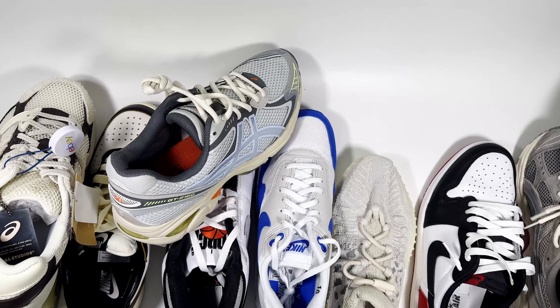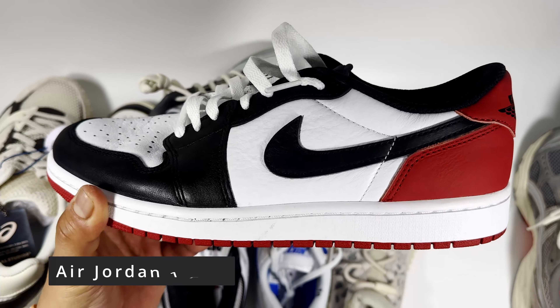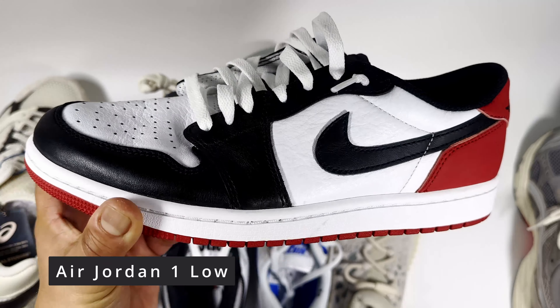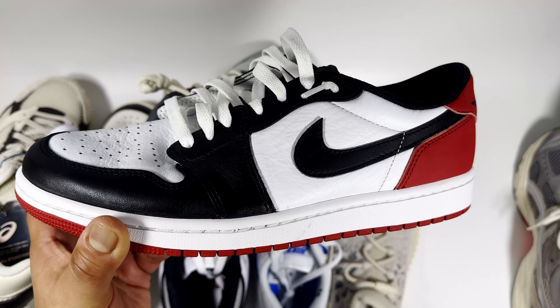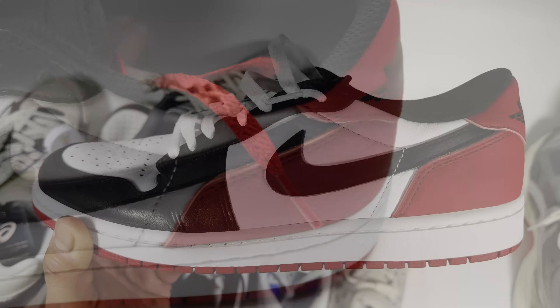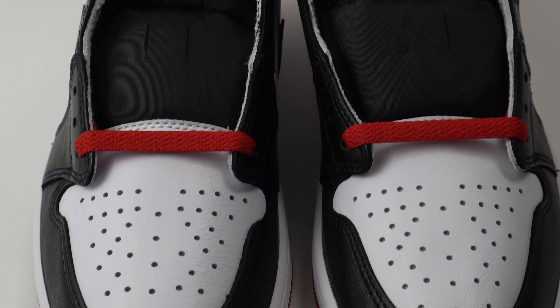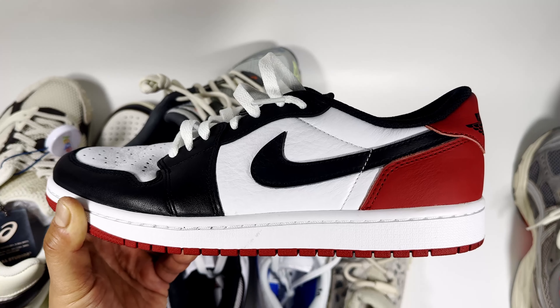Moving up the price range, I'd recommend a Jordan 1 — you can't go wrong with the Black Toe. There are so many Jordan 1 Lows and on resale some colourways go for as little as £70 to £80 upwards. Going for a classic colourway will cost more, but options like the Atmosphere Grey go for very low money. Comfort is on par with other basketball trainers — okay and neutral on foot — but it's a very cool-looking sneaker.